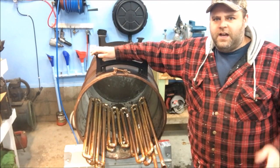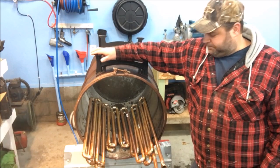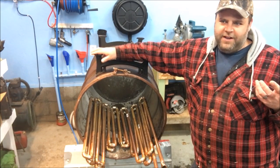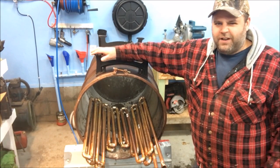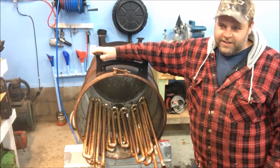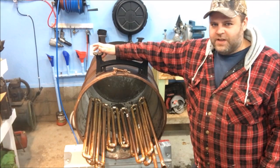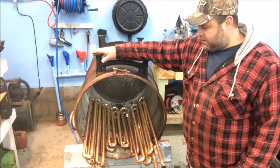I bought seven ten-foot sticks of three-quarter inch copper, so my goal is to get 70 feet of pipe into this barrel. I don't really know how I came up with that number — I just thought it would be a lot. But that's how much copper I bought, and I want to get as much in there as I can. The more I get in there, the better it's going to be for heating the pool.